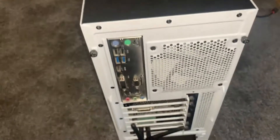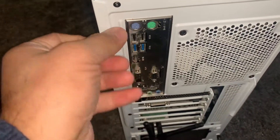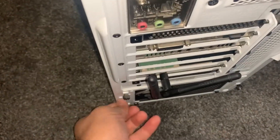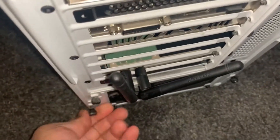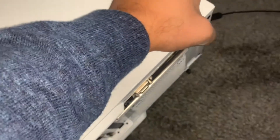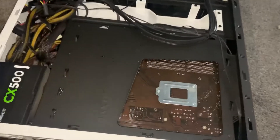Hi guys, welcome to Fixtastic Solution. In this video I will show you how to install an SSD into your PC desktop computer or tower. First, what you need to do is unscrew the two screws here as shown, get access to all your cables and power cables. I'm going to slide this open now. This is to install a 2.5 inch SSD — the same SSD that is used in laptops.